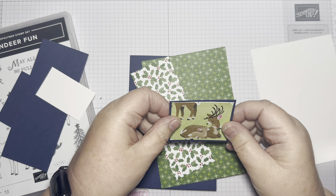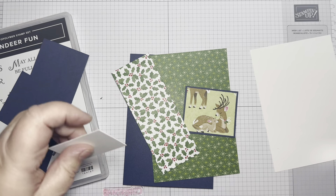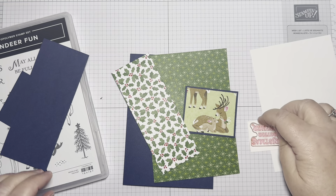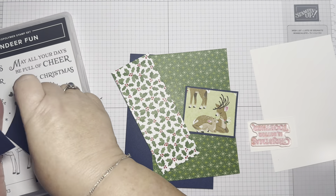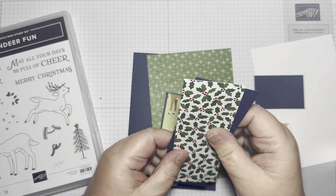Night of Navy really goes well with the different greens that are here, so that's why I've gone for that. And because I said I would try and get Night of Navy in every card in this 100 Days Series, everything's got a Night of Navy layer to go on.